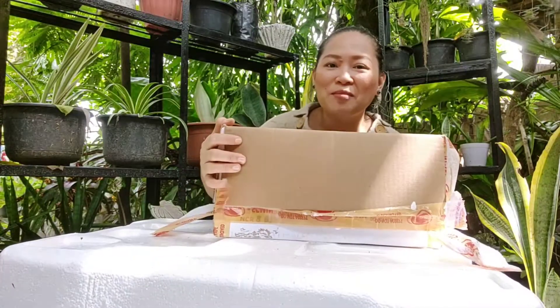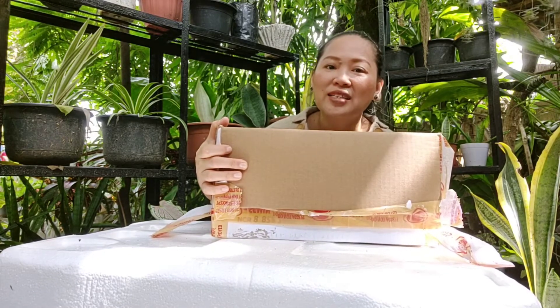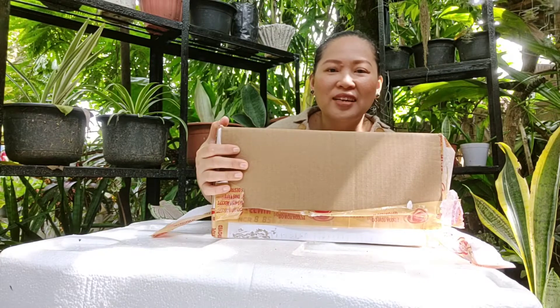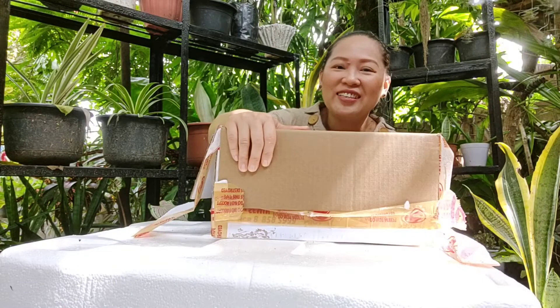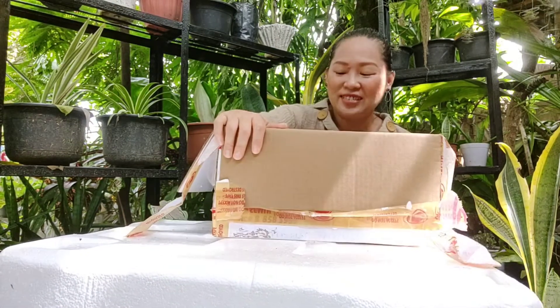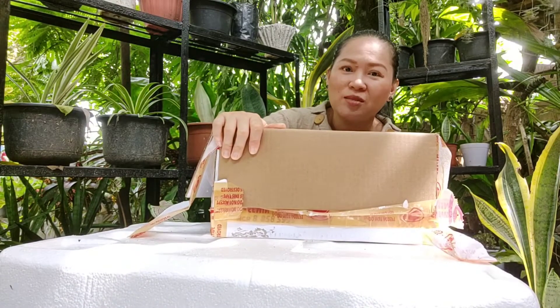I've been collecting Sansevieria plants because I was influenced by some YouTubers who are into plants, like Plantarina and Peaceful Planting. I was so amazed when I saw their Sansevieria collection, and that is the reason why I am now collecting Sansevieria plants. I'm so excited to show you what is inside this box.